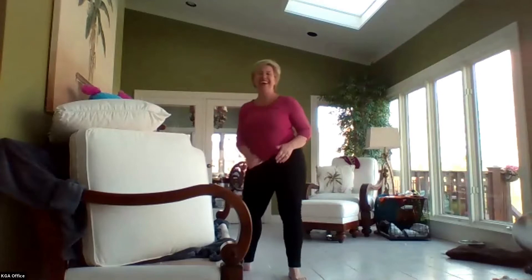Everybody doing okay? Give me a thumbs up. Good job. So now we're going to move on to our floor skills. The first thing I want you to do is show me your push-up position. I'm going to come over here and show you what we're looking for.